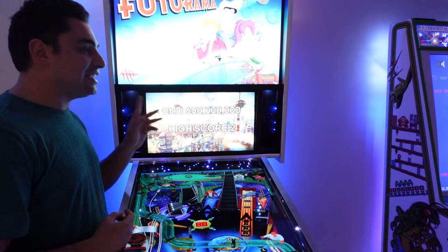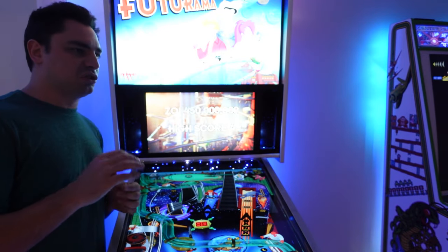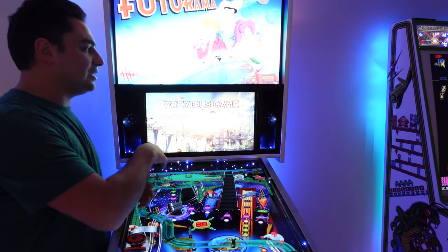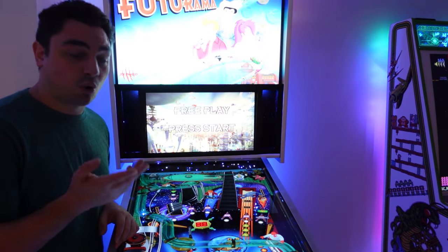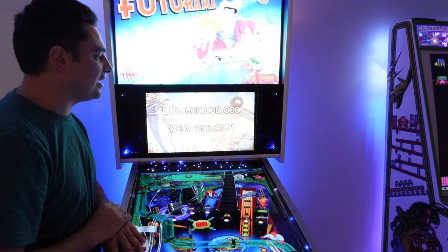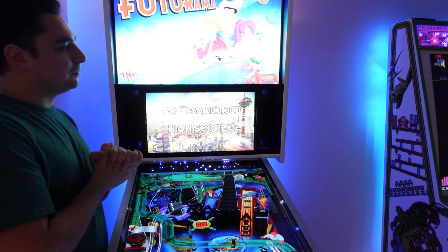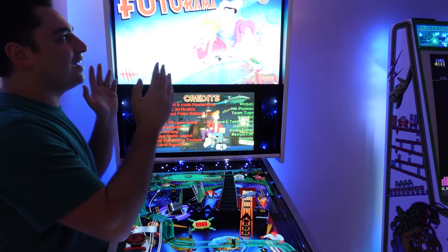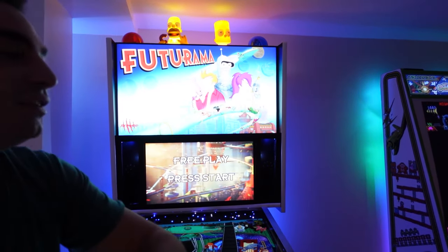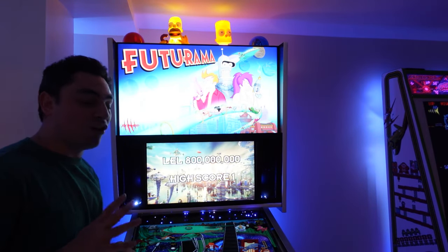The 22-inch DMD — I love it. Another person said that DMD is just too big, but look at a table like this that is utilizing that DMD for stuff other than just numbers and score — it has video going on. The one thing I would probably redo is the ceiling height issue. I only have about two fingers of open space above Homer's head.